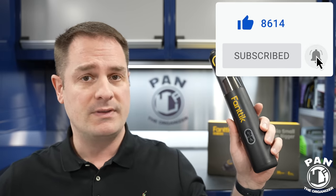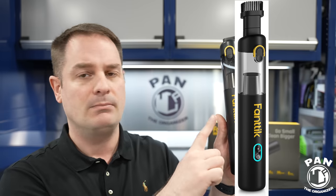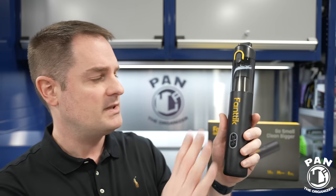Quick disclaimer: this is not a sponsored video. Nobody paid for this video. I ordered this myself on Amazon USA. At the time of this recording, we're in early May. These sell anywhere from 70 to 80 US dollars depending on which color you get — you can get this in black, blue, or white. In Canadian dollars, once I imported it, thanks to all the taxes and import fees, it came to around 111 Canadian dollars.